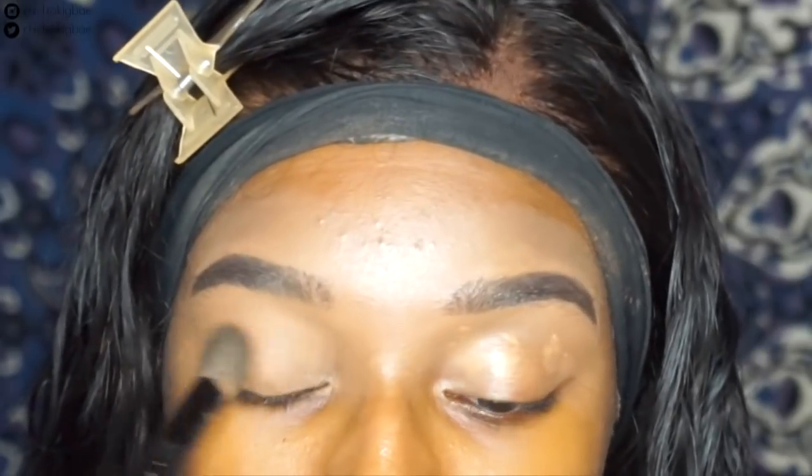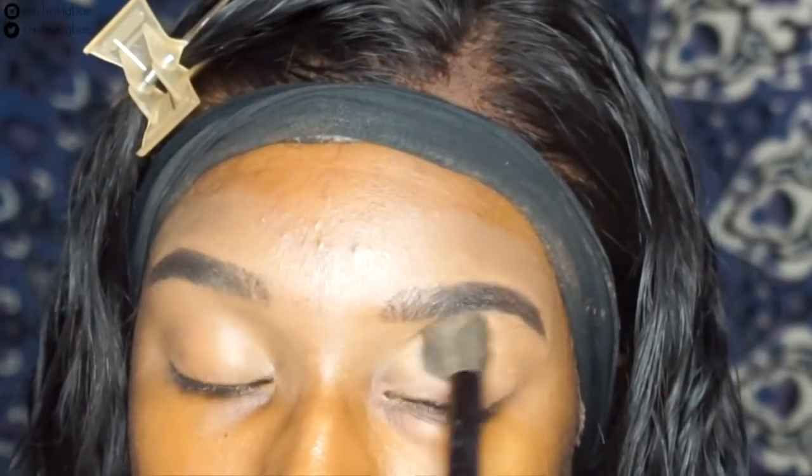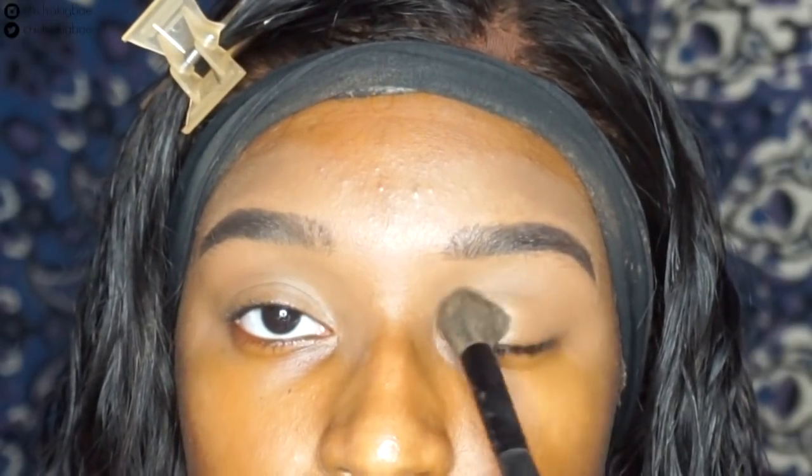We're gonna start off with some primed eyelids. I am using my Tarte Shape Tape to prime my eyelids. I prime my eyelids because it sets as a really great base for your eyeshadow and also helps your eyeshadow stay on all day.